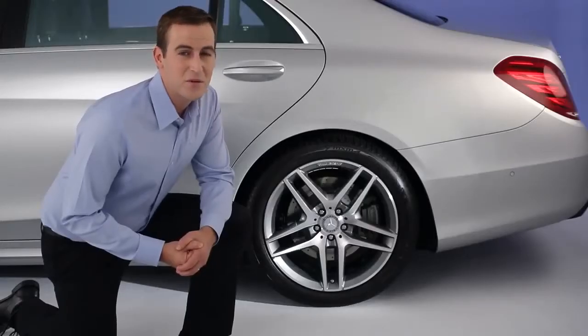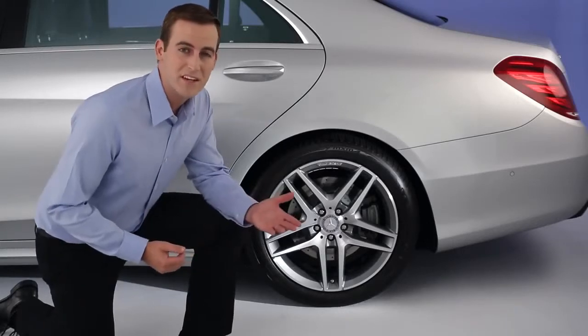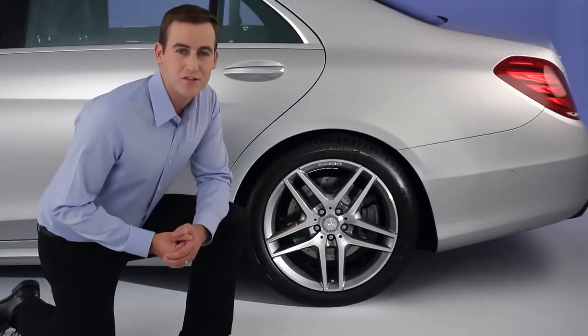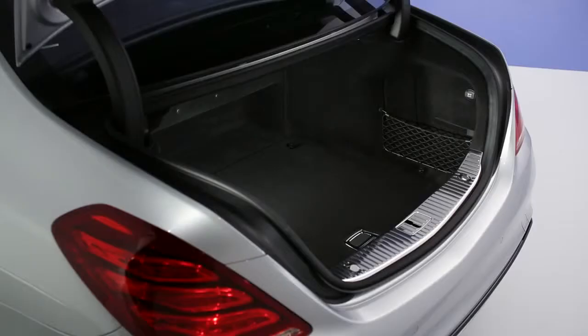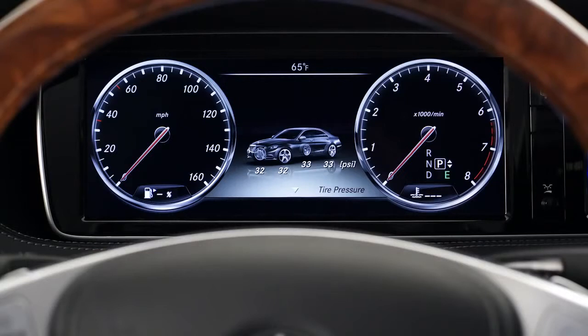Run-flat tires, also known as Extended Mobility or MO Extended Tires, are engineered to let you drive a limited distance after a total loss of tire pressure. Because of this, your car is not equipped with a spare tire, which increases your car's luggage space and its fuel efficiency by reducing weight.